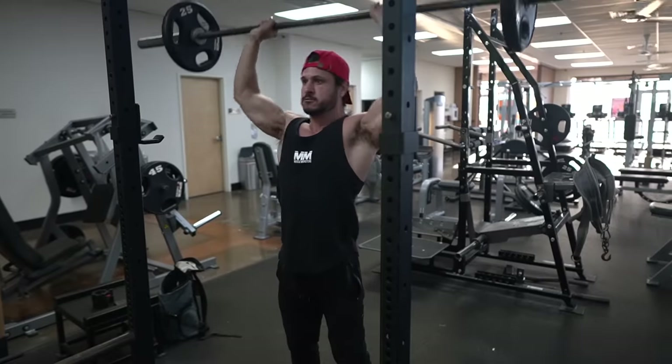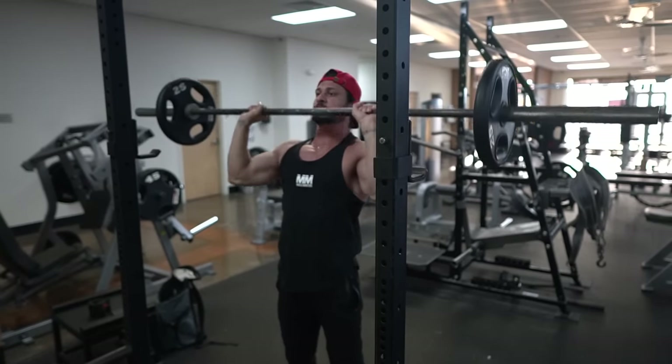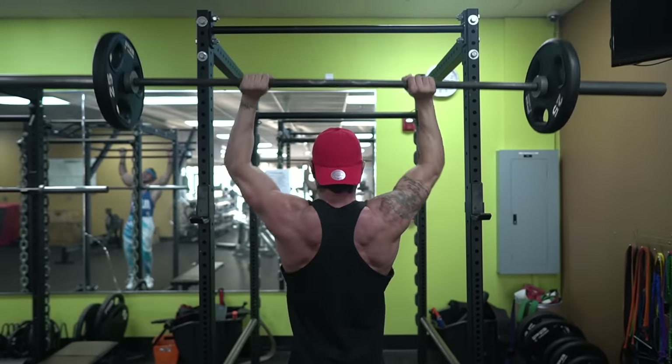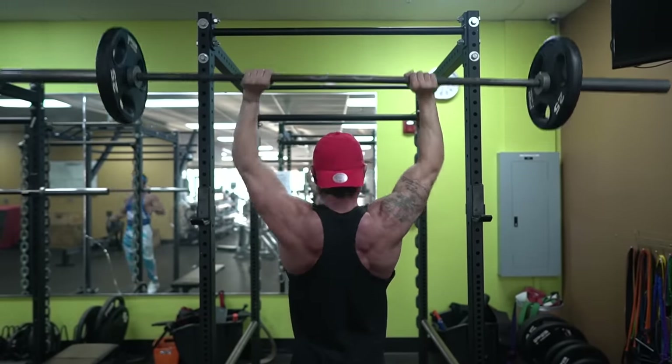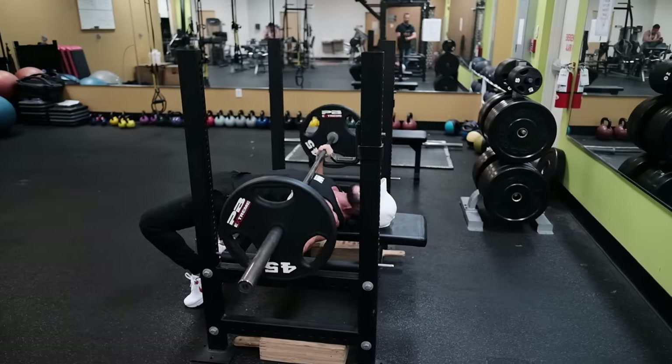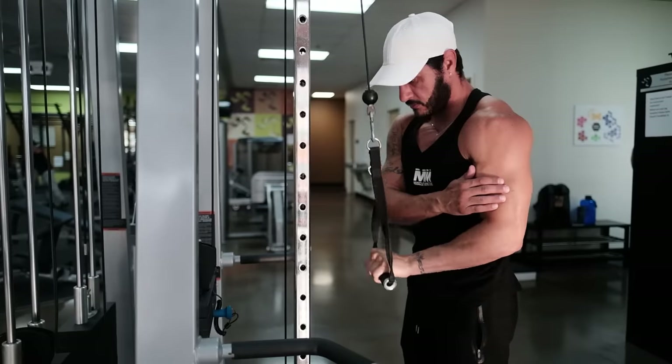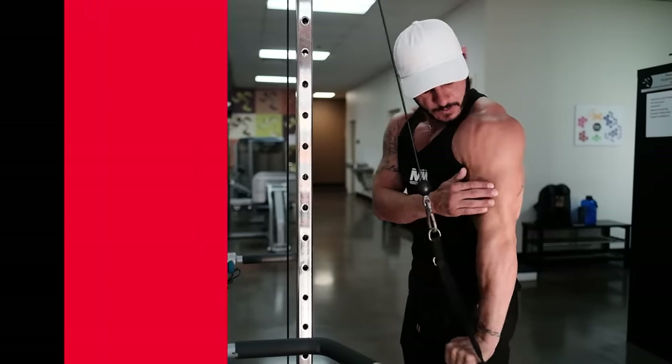That said, there are some tried and true workout splits that tick all of the boxes and will fit most people's goals and lifestyle. So if you're not sure how to split your training for optimal results in the gym, I'm going to narrow it down to the top three workout splits for muscle growth, so you can make an informed decision and walk into the gym confident that you're following a solid plan.